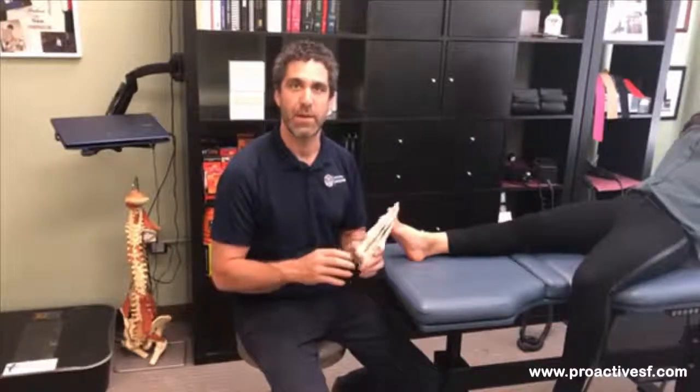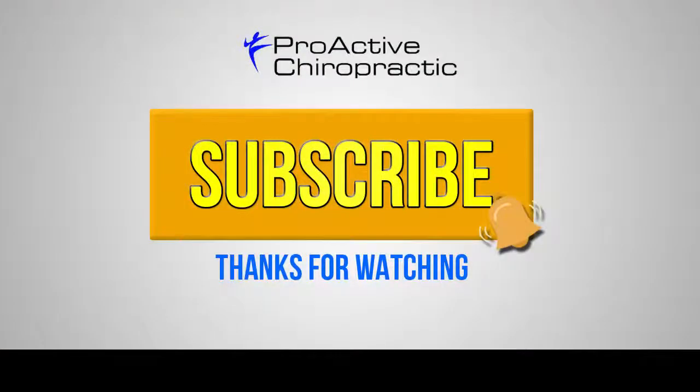Looking forward to checking out your ankle and making sure we get you feeling right, whether you're out playing, just walking, or walking back and forth to work. We want to keep in touch with you — please click the subscribe now button.